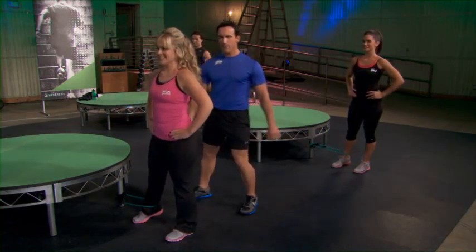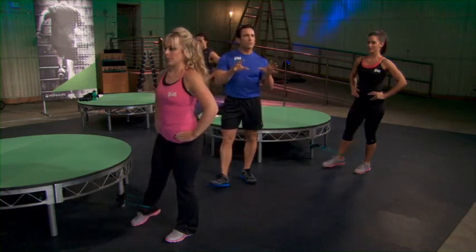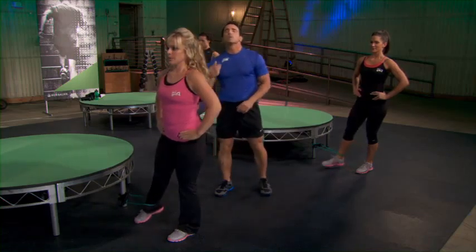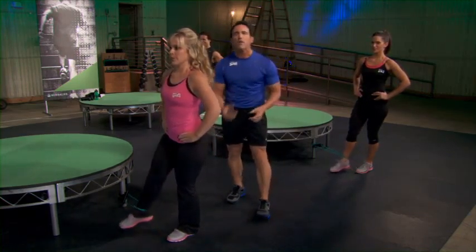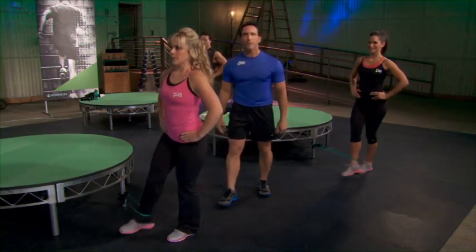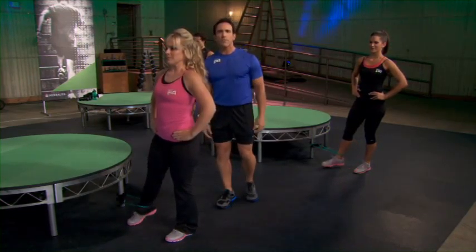Same thing, ready and begin. Squeeze. Again, Bob's program — Bob Forster's program — has a built-in bias. What does that mean? Everything in life is pulling us forward: gravity's pulling us forward, technology — we sit at desks all day long — and vanity. Especially us guys, we want to work our mirror muscles, the muscles on the front of our body. We're going to pull all these back now.